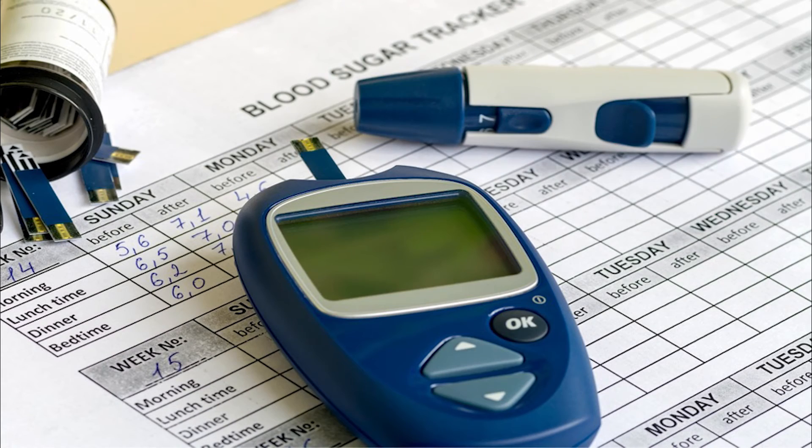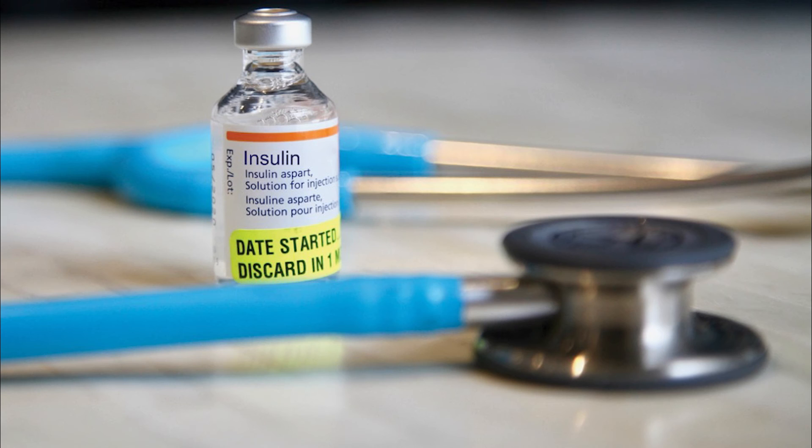Always follow your healthcare team's instructions on when to check your blood sugar. Blood sugar is typically tested before breakfast, before lunch, before dinner, and at bedtime. People taking insulin injections or using an insulin pump will test several times a day. Those taking pills usually check less often.